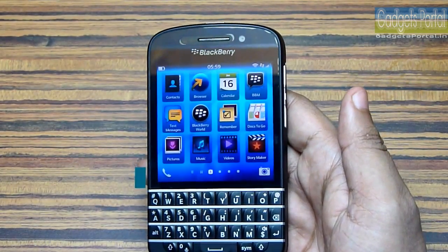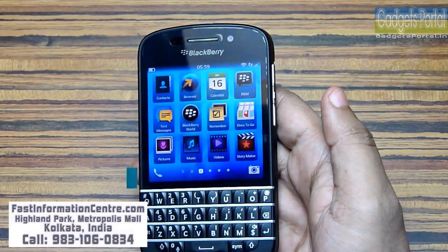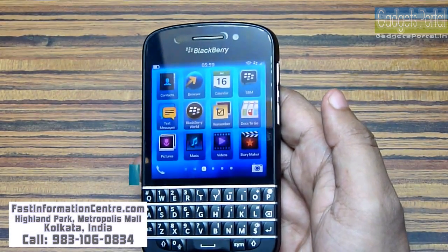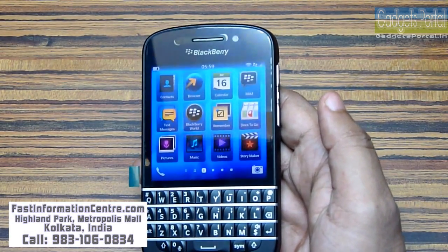Let's quickly mention our sponsor. If you are in Kolkata, India, you can get this device from Fast Information Network in Highland Park Metropolis Mall. Just call on the number showing on the display and give our reference for the best price.